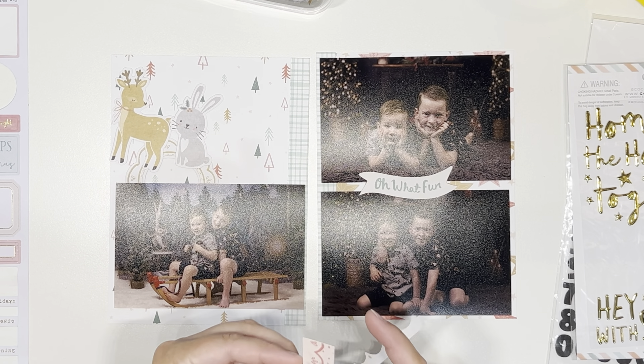I pulled out the 12 by 12 cut apart sheet and it had this kind of scallop print, a pattern border strip. I just fussy cut out the scallop and I'm adding that to the bottom of the left hand side. The right hand side has two photos which basically takes up the entire spread. I'll adhere that little 'oh what fun' word bit over there — that's basically it. I'm kind of focusing on the left hand side, which only has the one photo.